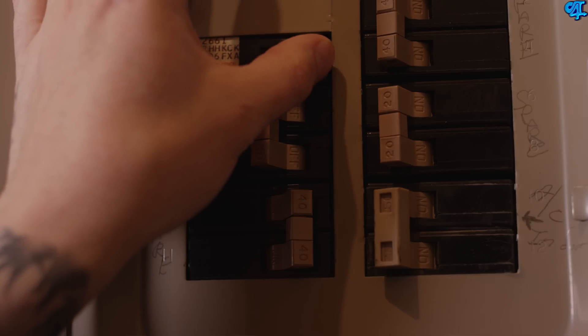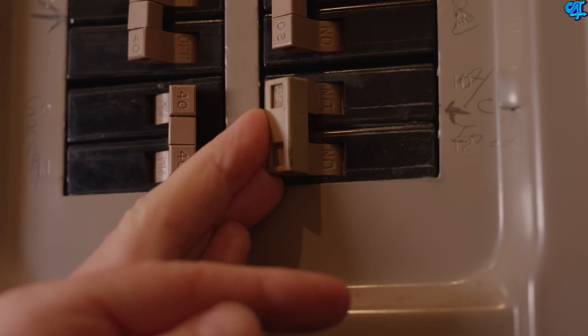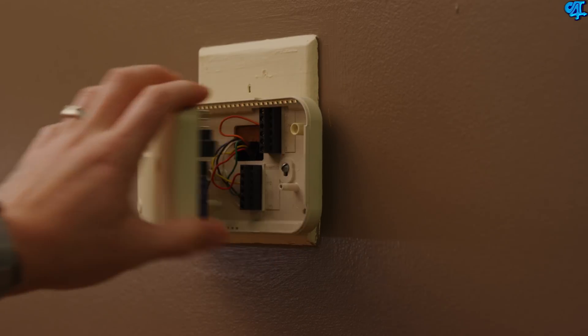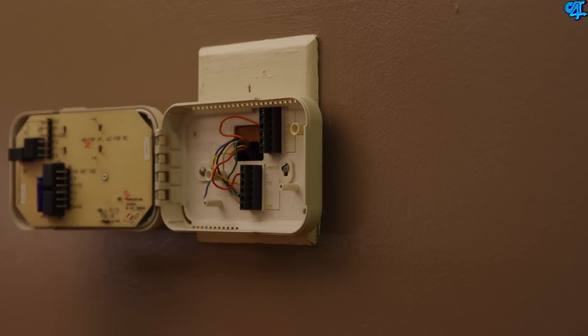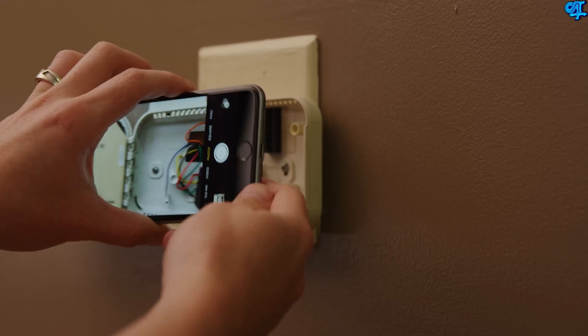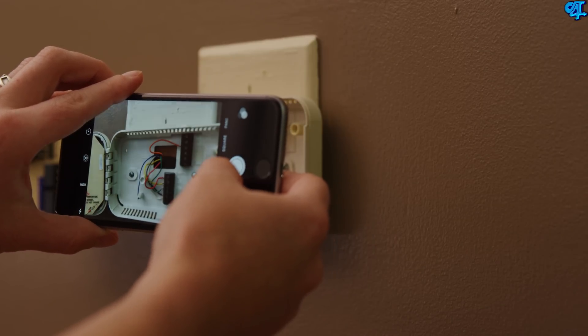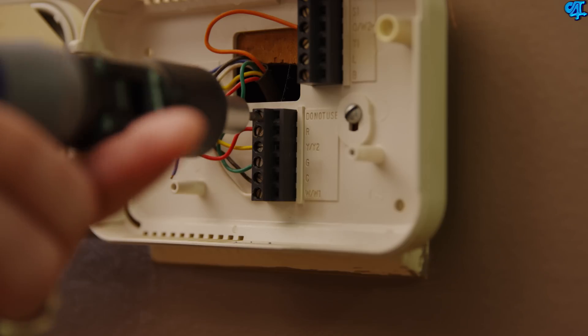Installation is a lot easier than it sounds, at least for my partner OT4Tech — he installed his and did a fantastic job. Start by cutting off the power to your thermostat at the circuit breaker or the HVAC switch. Open up your current thermostat — in this case it was made in the 1800s. Make sure you take a picture of your current wire setup for reference, as this is extremely important.